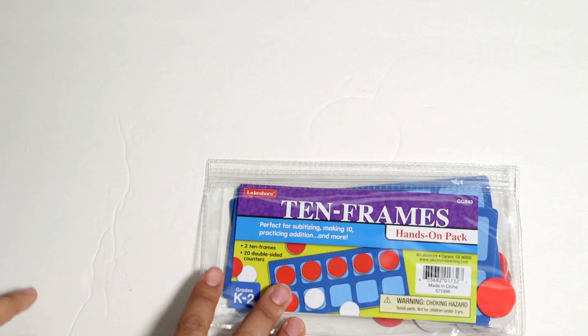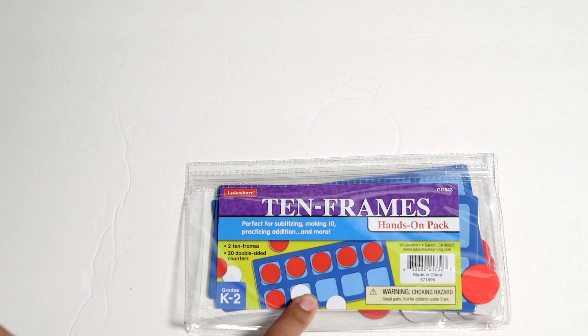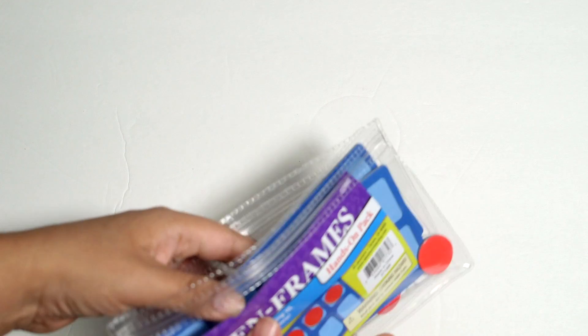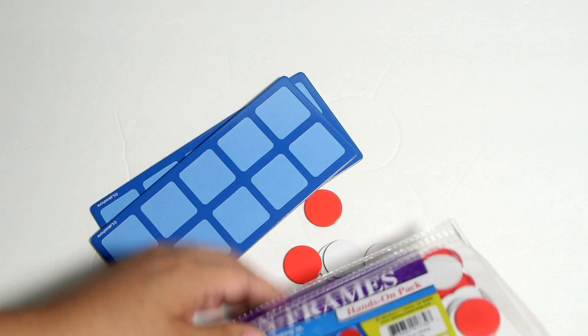Of course, learning about 10 frames you would need some 10 frames. I have this set from Lakeshore Learning that I got not too long ago. You can also print some out from online — I've seen them in several different places — or you can even draw your own.